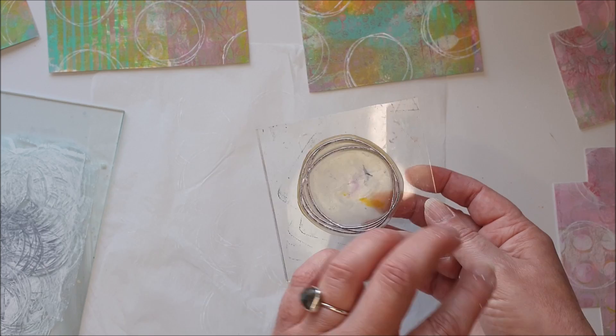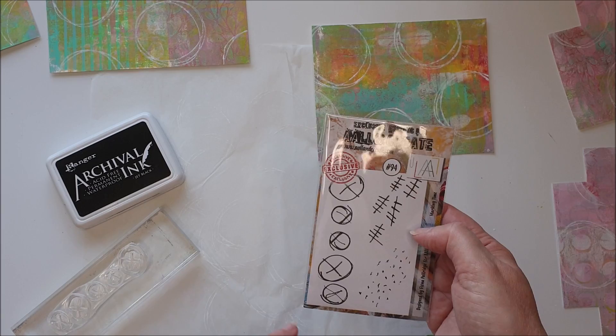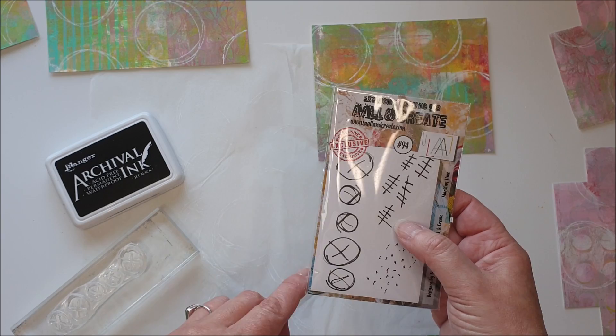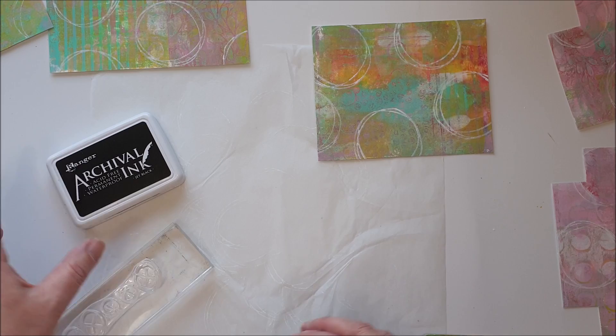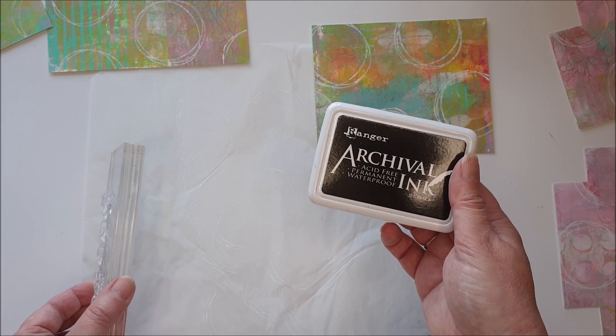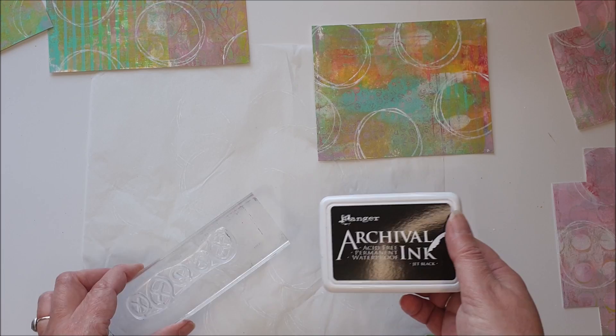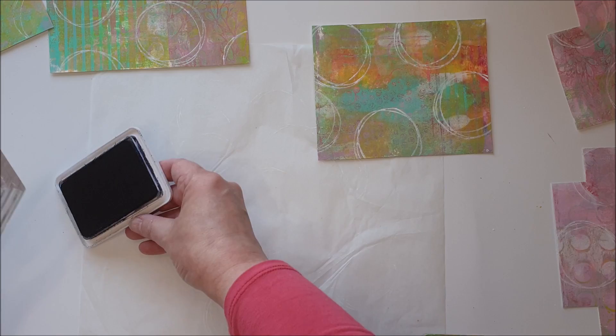One thing to remember: if you're using paint on a stamp, as soon as you've finished go and wash it off — you don't want it drying on there. I also want to add some black detail. I've got this stamp by All and Create called 'Marking Time' — I'm going to use it to carry on with the circles theme and add a little more contrast. I've got black archival ink, which is really good for stamping on paint and is waterproof and permanent when dry — it's my go-to black ink.